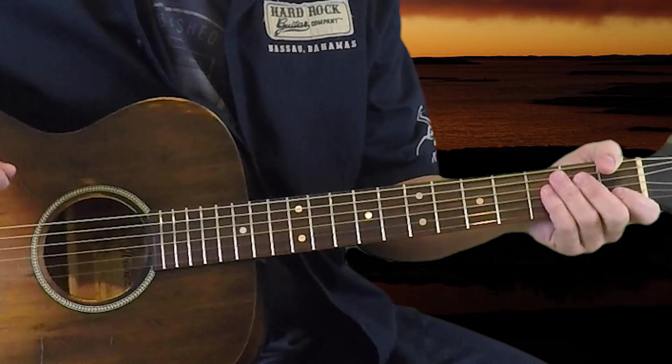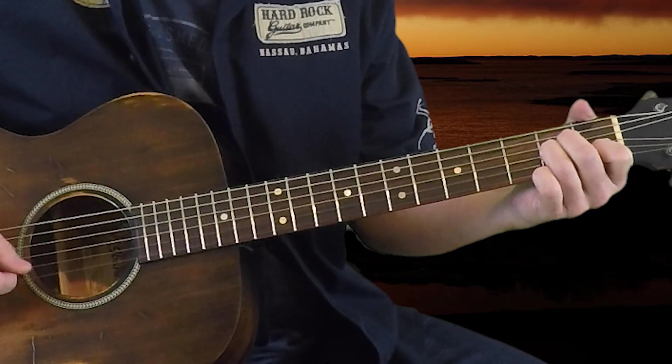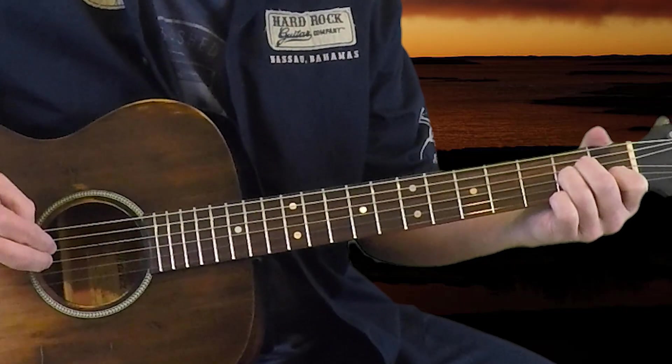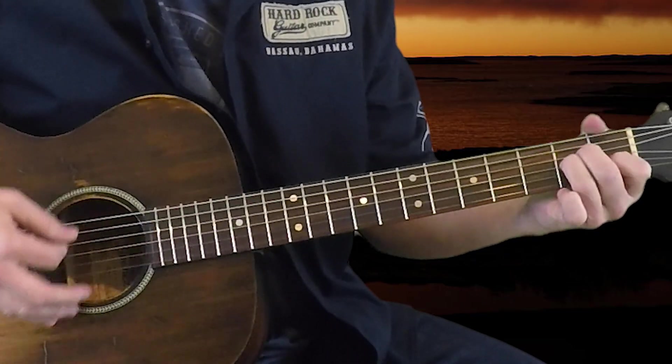We're also going to be using a couple other chords in here. A minor, which is going to be the open fifth string, the open first string, first fret of the second string, second fret of both the third and fourth strings. That's our A minor chord. For the first section of the song, those are the only chords we're going to be using — a C, an F, and an A minor.